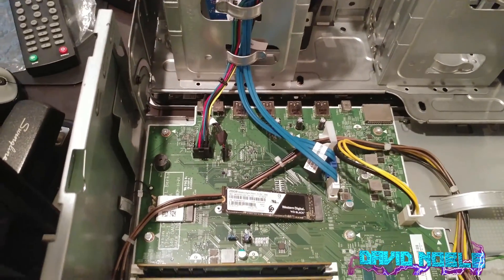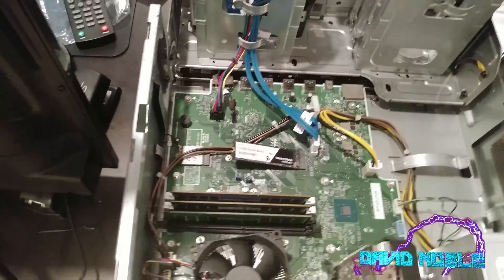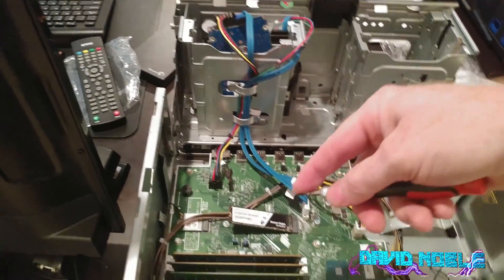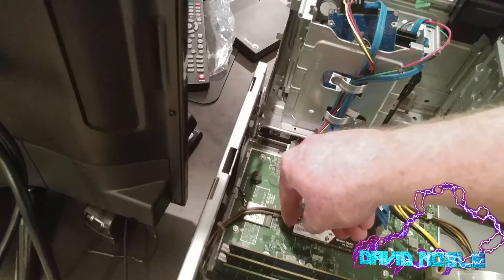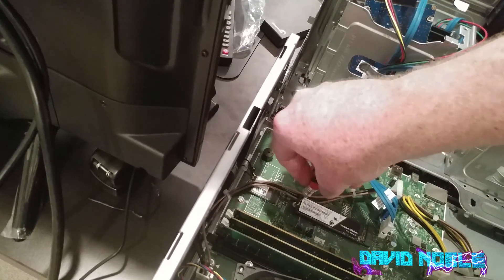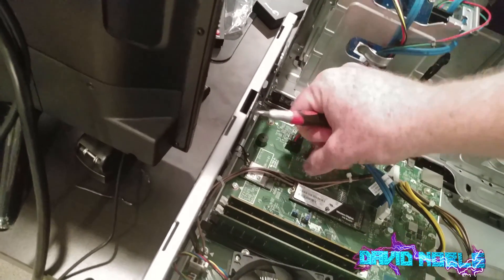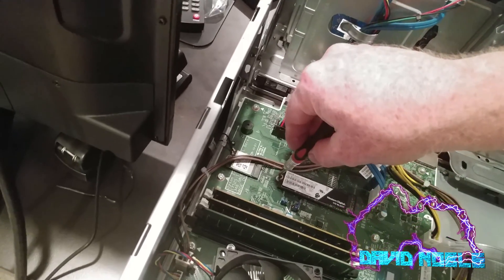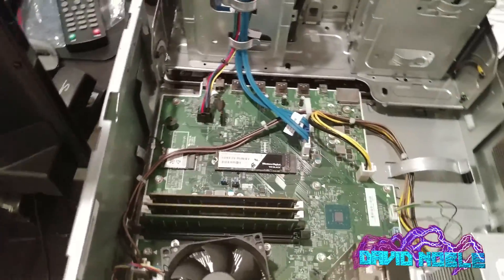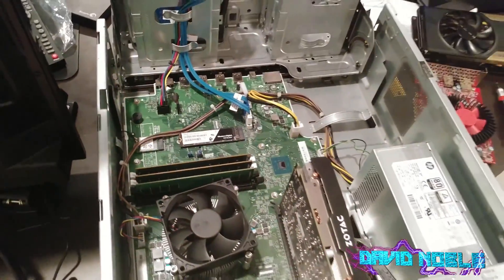We need a screw and a screwdriver. The best bet is to have a magnetic screwdriver, which in my case we do not have. To do this one-handed, we're going to have to make sure the screw stays on there. Hopefully that was the right size — we'll get those wires out of the way. Don't tighten it down too hard; you do not want to crack your M2. And that's pretty much it for the installation.